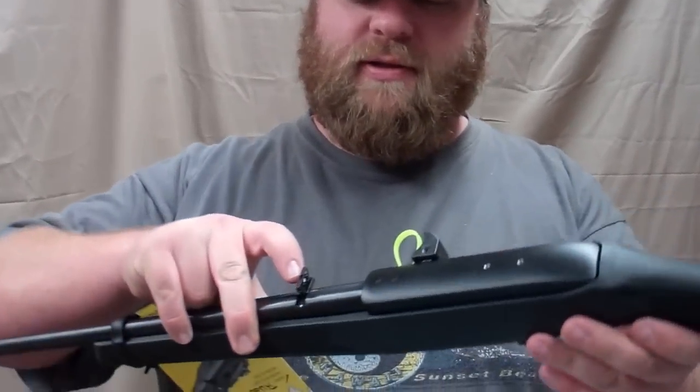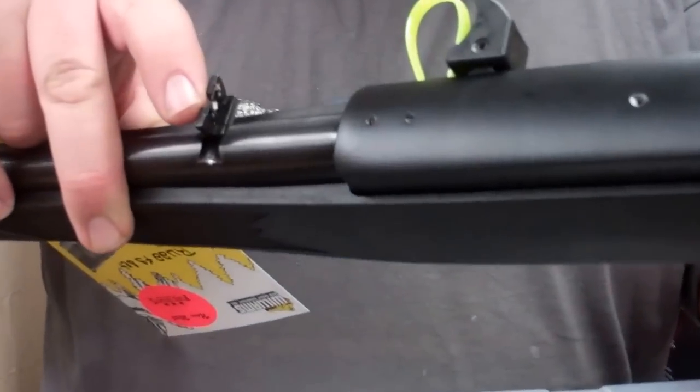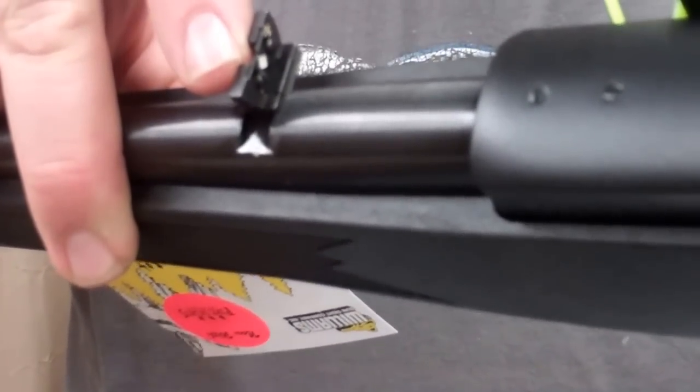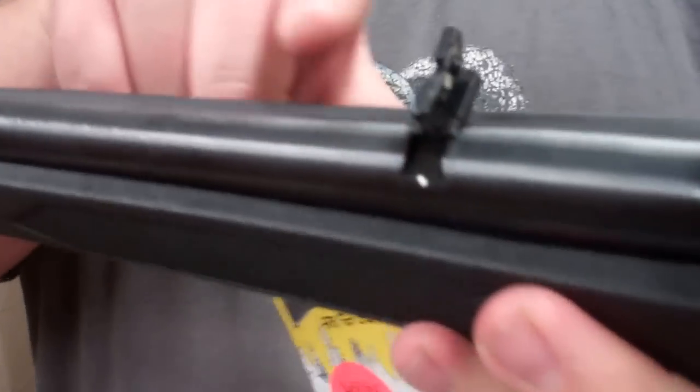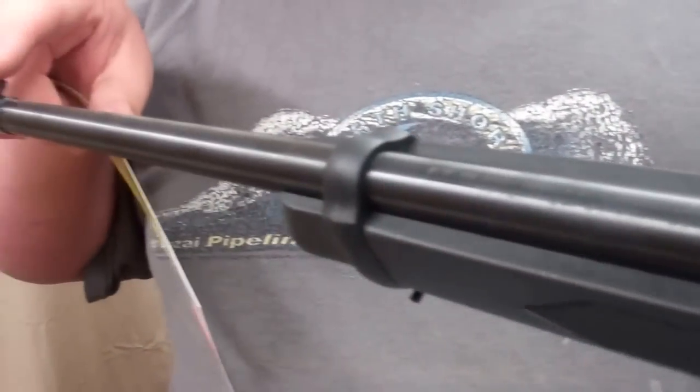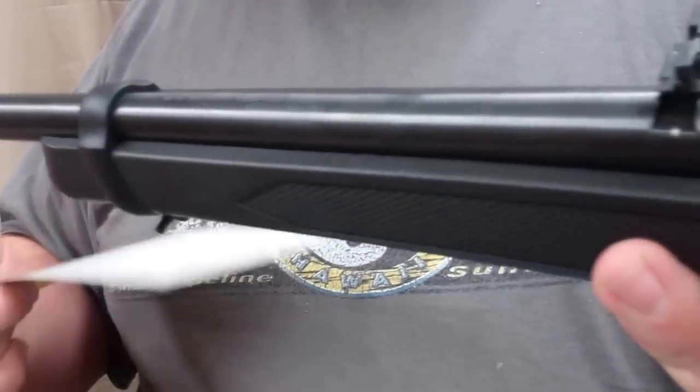Hi, this is the Black Bear Prepper and today we're going to be talking about a cool new thing I've just come across. The problem I hate with 10-22s is that we have this standard little blade sight which is hard to adjust and truthfully kind of sucks. It's hard to see and your sighting area is about half as far as it really needs to be.